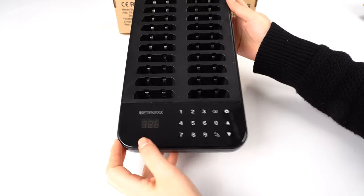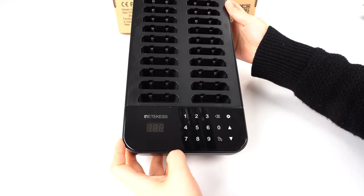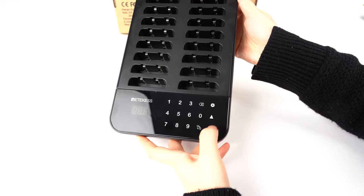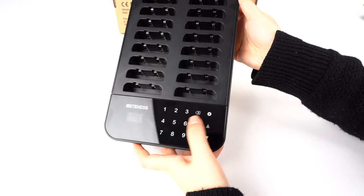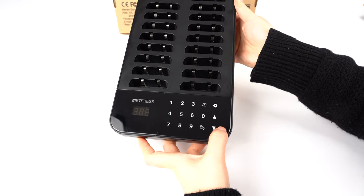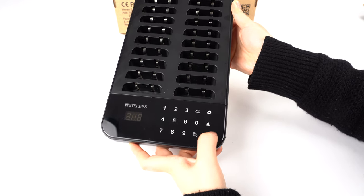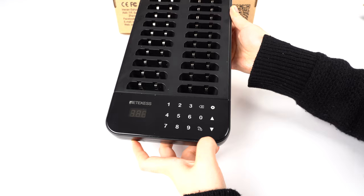For this keypad and the screen, it has a protective film when you receive it. It has a setting key, and up and down, code, and back keys. It also has 10 recent codes recorded, so you can use the up and down buttons to check them in standby mode.